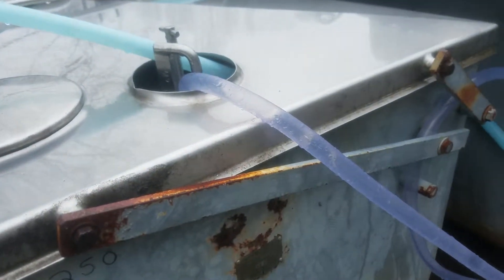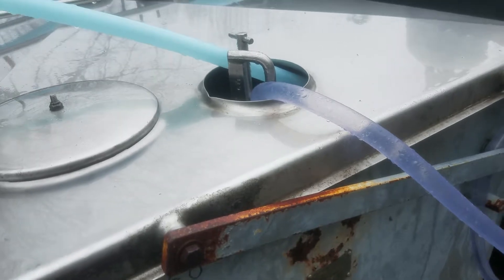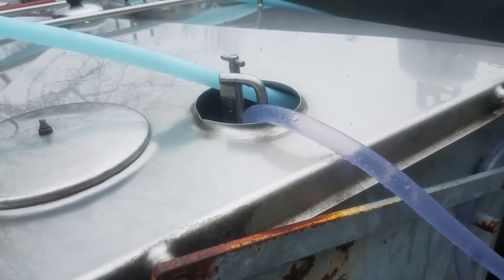Once this all gets over here, both ROs are going to this tank to get it up to ten or twelve percent, and then we'll send it up to boil it.